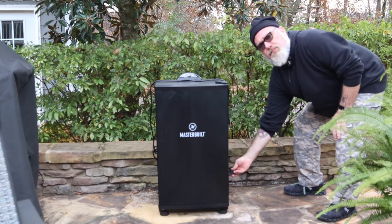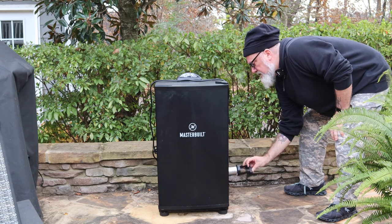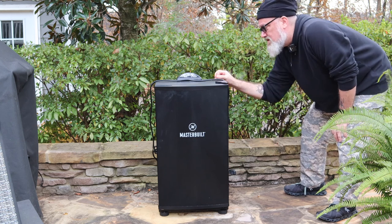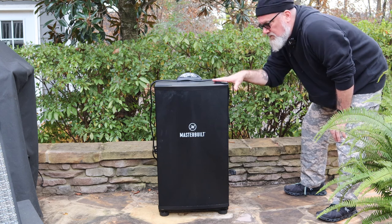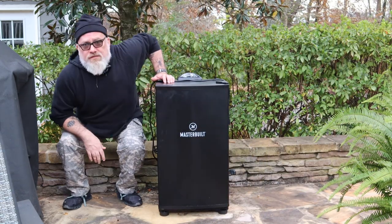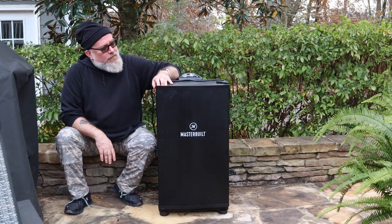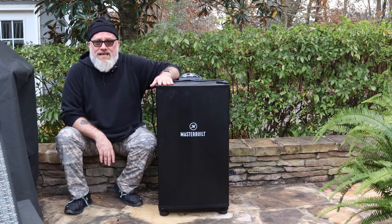Off to the side you've got your chip tray — you just open this little puppy up, put your wood chips in there, turn it down, it hits that element, and that's where it's going to start the smoke. You've got your damper and chimney right here so you can control your smoke penetration. Now your professionals will tell you these are good for some things, but it's not going to be 100% like someone actually running a fire with charcoal and hickory and all that good stuff.